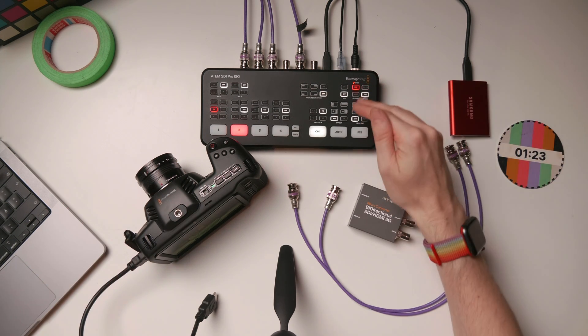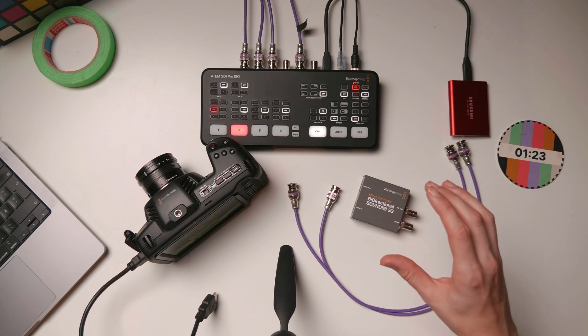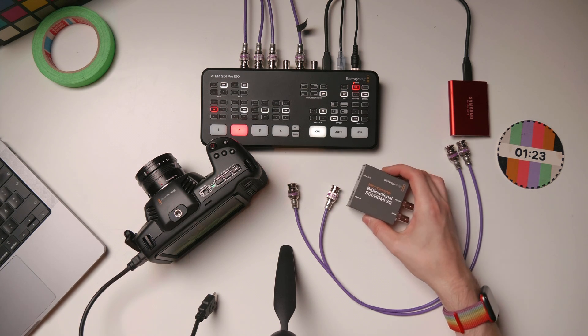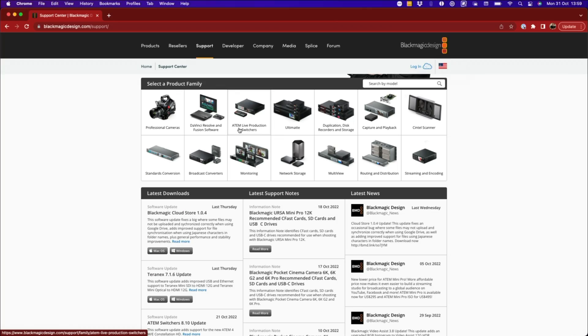I'm using the ATEM to make this video as well as show off this feature. I have this main camera on input one, the overhead camera on two, my computer on three, and a blank input on four ready for the Blackmagic camera on the desk. I also have one of these Blackmagic bi-directional converters — the 3G model, perfect for passing 1080p60 signal from the camera into the ATEM. I recommend grabbing the latest firmware for the converter, the camera, and the ATEM, all found on the Blackmagic Design support website.